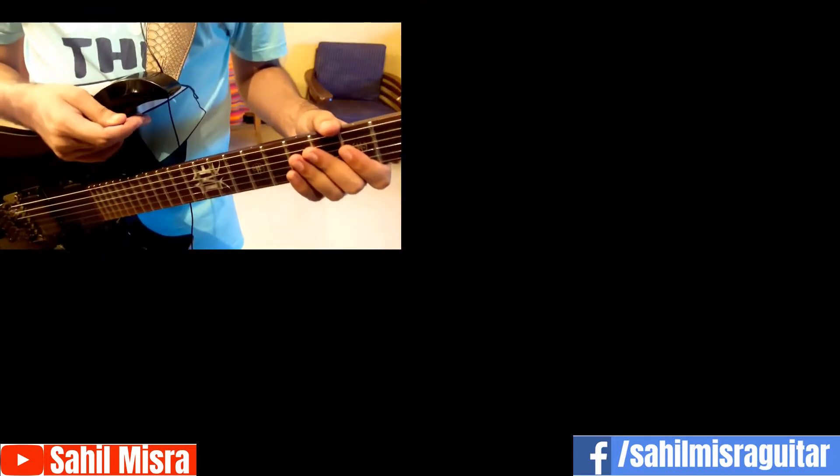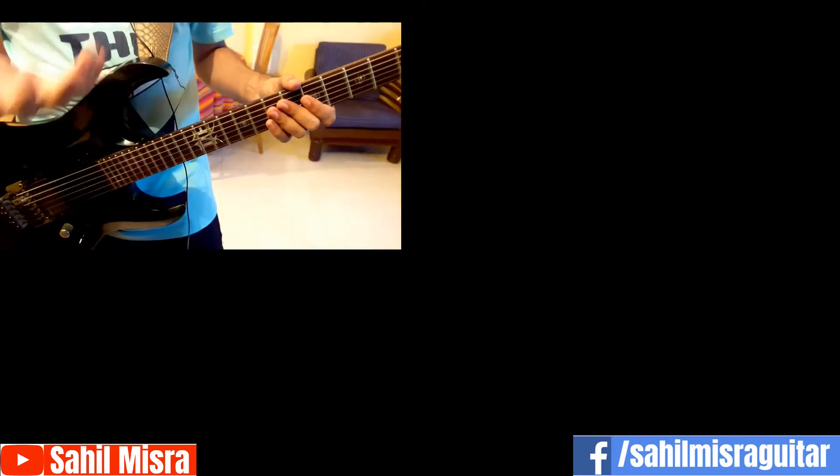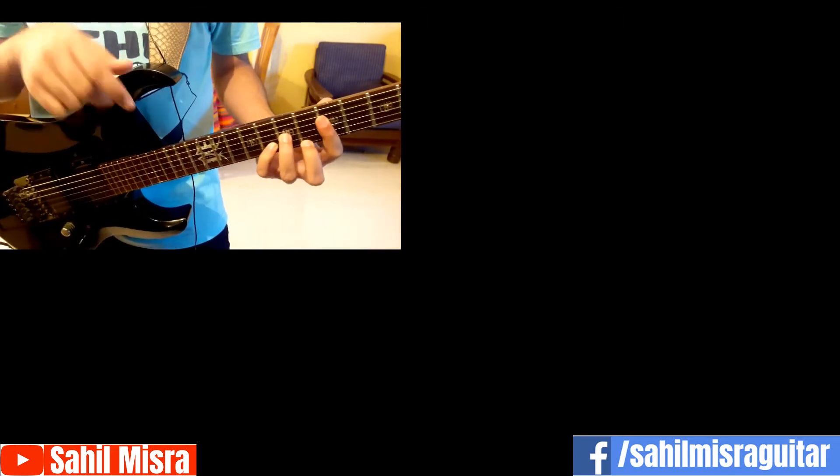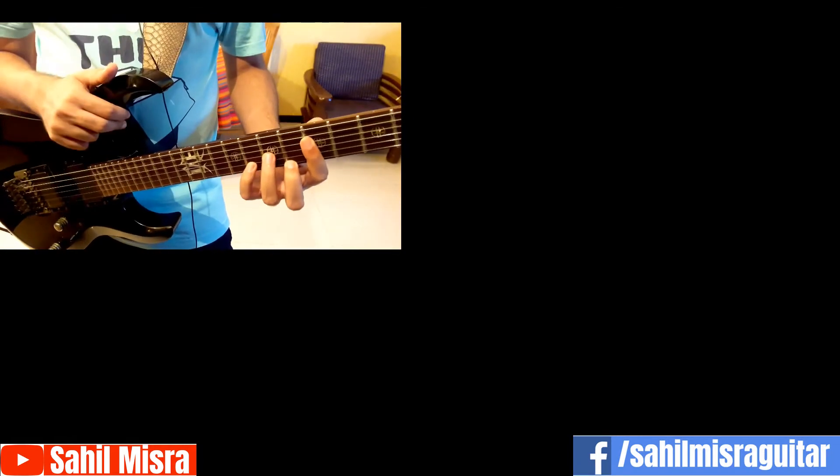That's it for this lesson, thank you so much for watching. I hope you all learned something new. In case you're new here and want some more guitar licks and valuable guitar lessons, make sure you do subscribe to the channel so that you never miss any updates. Thank you.